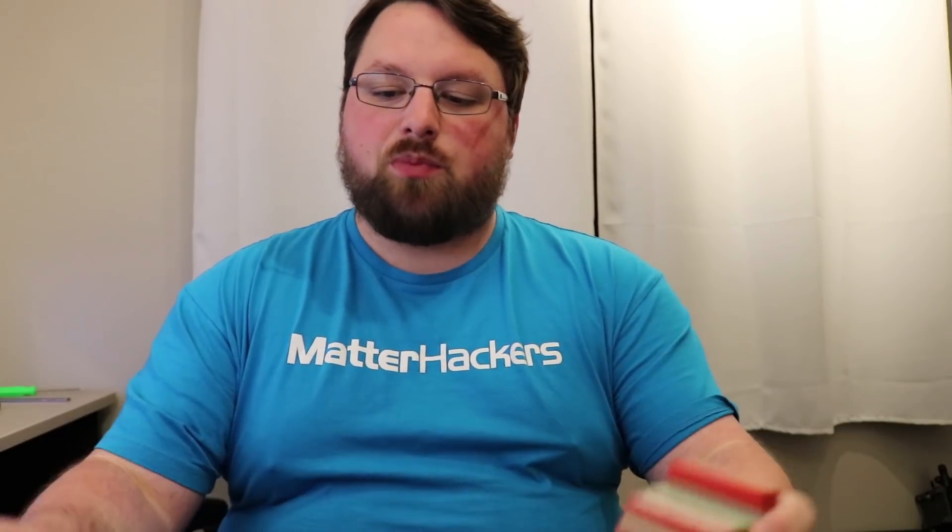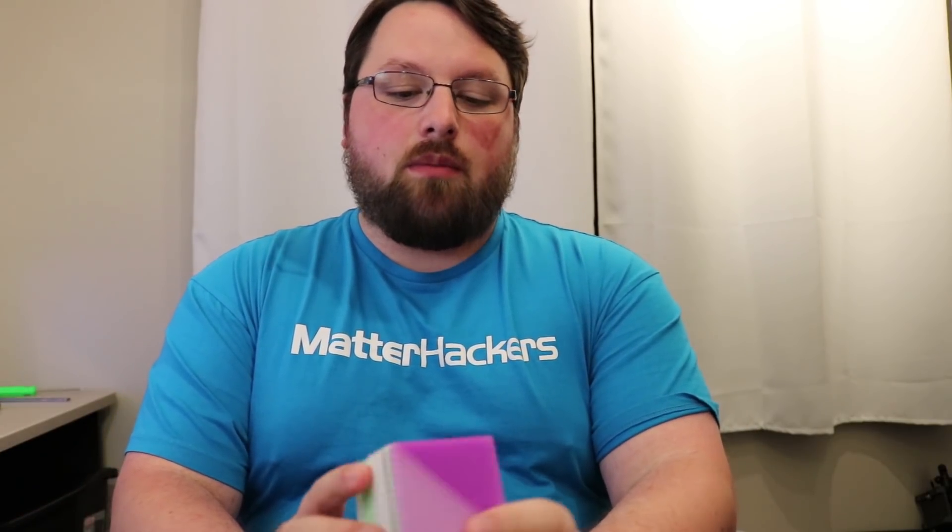First up, purge towers. I usually showcase these front and center with the finished print just to give people an idea — I don't want to mislead anybody into thinking that multicolor printing doesn't produce any waste. So I usually show this stuff right alongside it. In past prints, I've even weighed the purge block to see how much filament it used compared to the print itself.